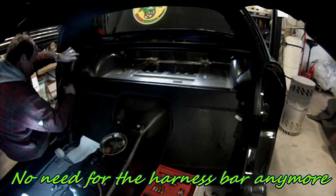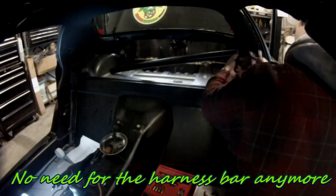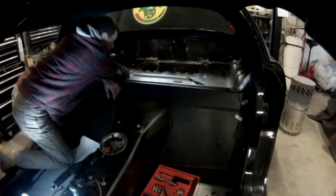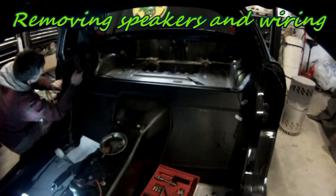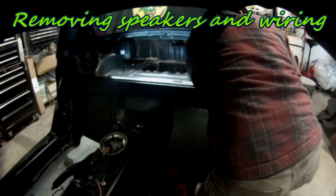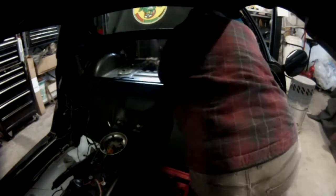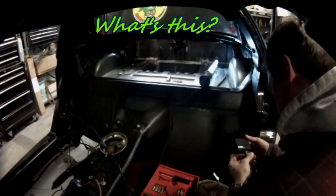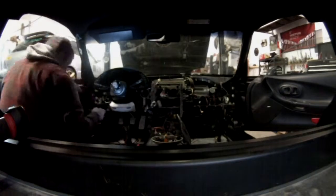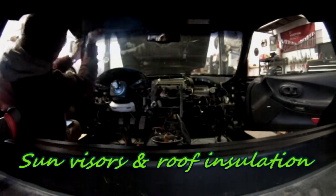Now going to the back — I had a harness bar, so I'm going to remove that. Then in the back I can start removing the speakers and all the wiring. You can suppress the whole wiring going to the back of the car. The only two things you'll give up are the release for the gas cap and the trunk opening — you'll have to use the manual release for both of those.